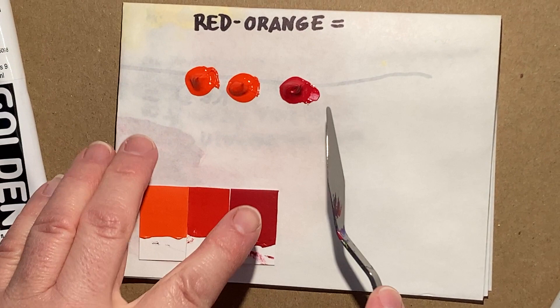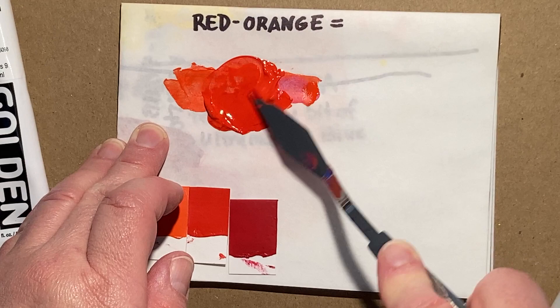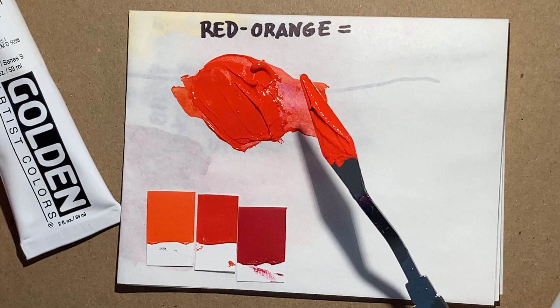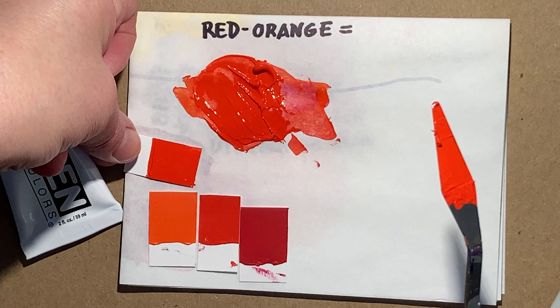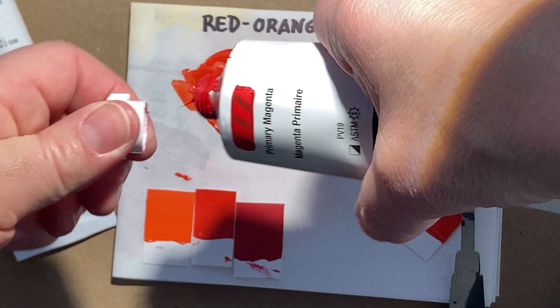Let's scrape all this up — you can see it's already soaking in — and we'll test on our test chips. I feel like we may need some more primary magenta, but let's see. When testing on a chip, make sure you have nice opaque coverage — don't press too hard, just let the paint skim over the top. To me that still looks a little too close to orange.